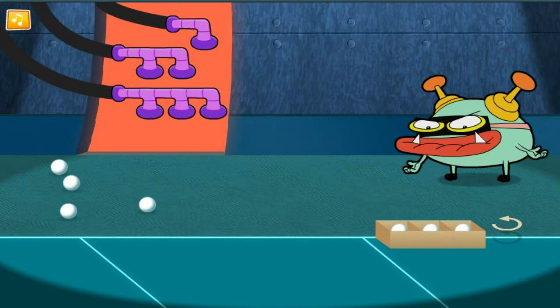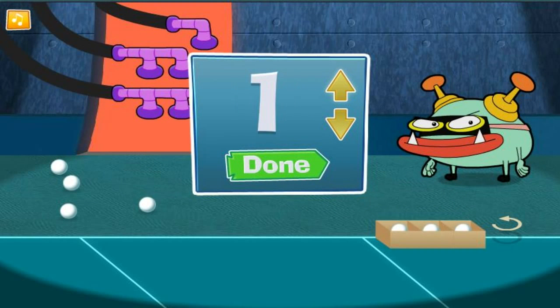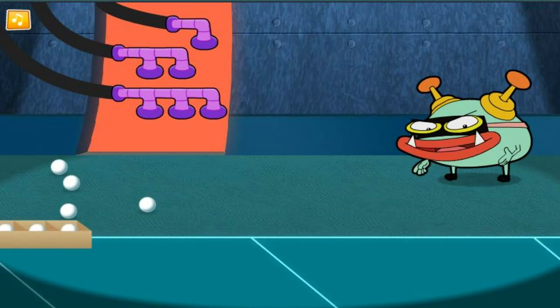Alright, the box is full. Now, how many did we put in there? Way to go! Let's fill the next box.